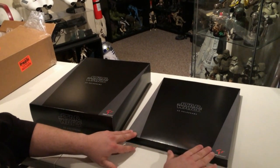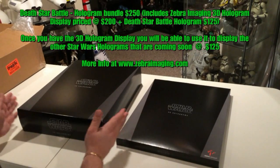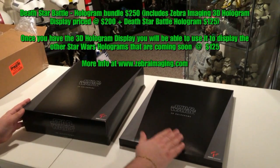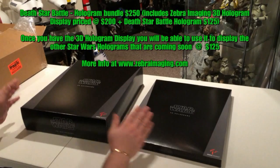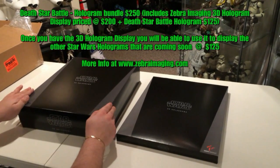This is an additional one — this one is actually Kylo Ren. Once you have the base, you can purchase additional 3D holograms. Right now the bundle you can get for $250.